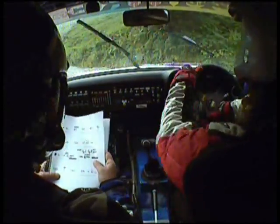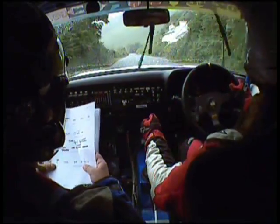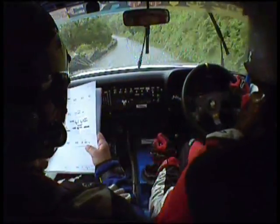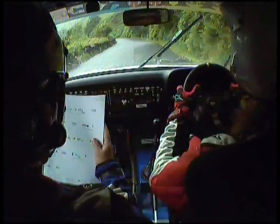100, flat, 100 flat crest, 150, 5 right, and 6 left long, don't cut, 80, 80, 4 left.